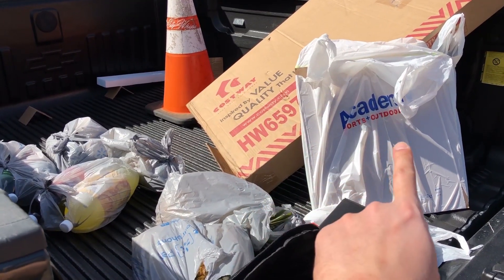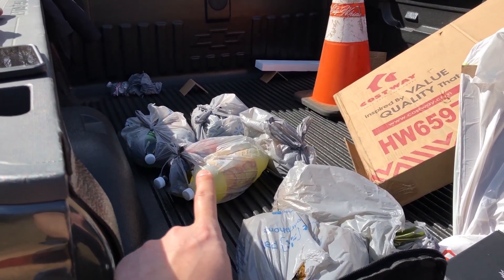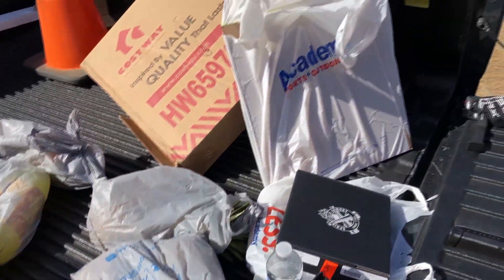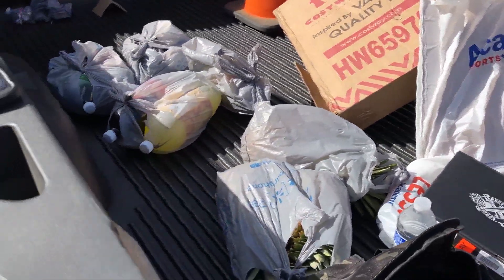We got a whole bunch of sticker targets, as well as soda bottles and pineapples. We're not just going to be shooting paper or stickers — we're shooting all sorts of stuff.